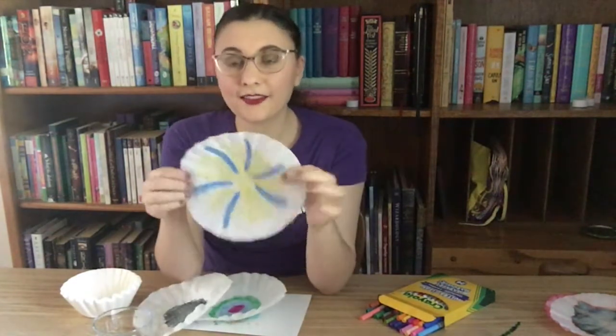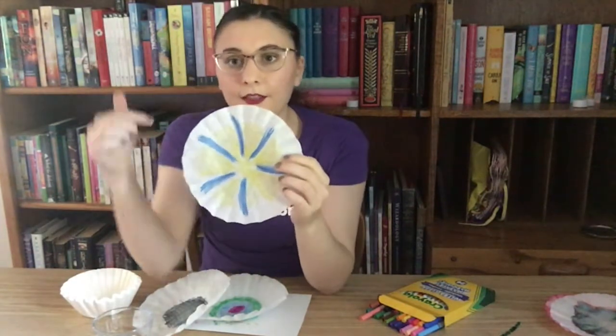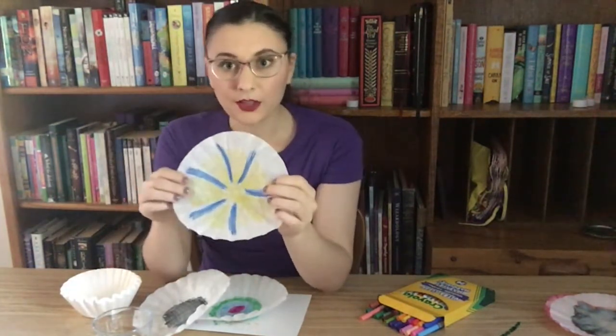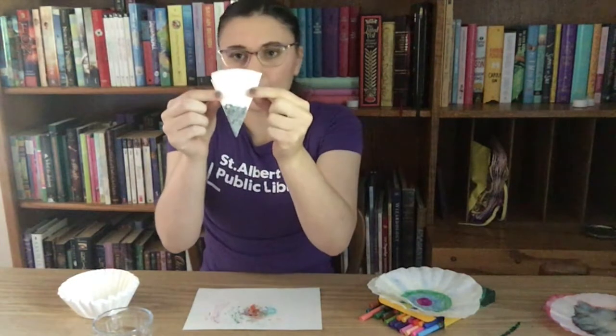I also colored this one here — this one is yellow and blue and they're in kind of stripes that go out from the middle like a pinwheel. So once you've colored all of your coffee filters, we are going to fold it in half once, fold it in half a second time, and then fold it in half a third time. You should end up with something that looks like this.